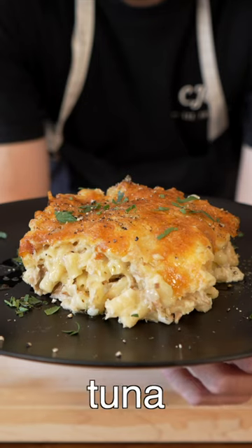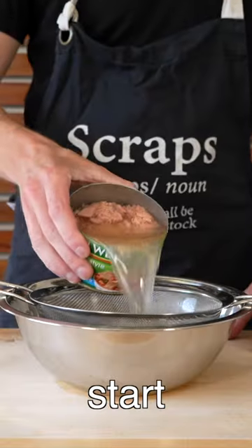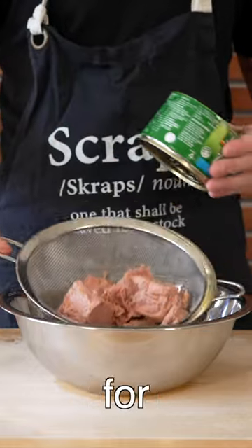In this one we're turning a simple can of spring water tuna into a fantastic tuna mornay. To start, drain one large tin of tuna through a sieve into a bowl.